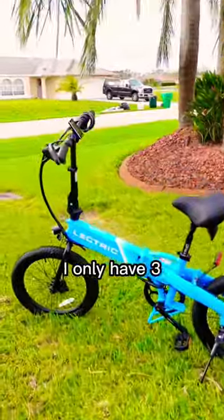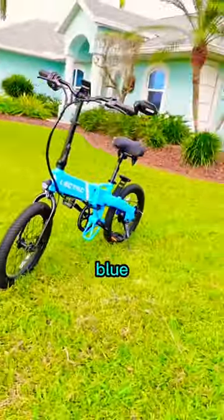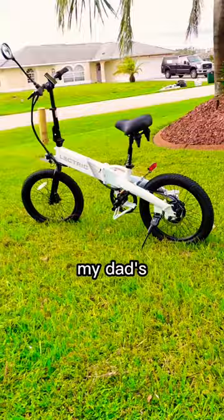It comes in four colors — I only have three. There's this really vibrant electric blue, sandstorm which is my dad's, white obviously, and it also has a black but I don't have that. And this is what it looks like.